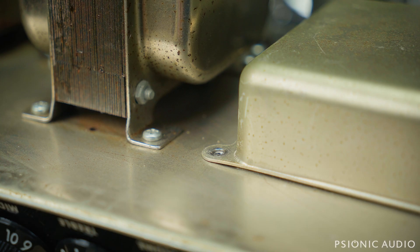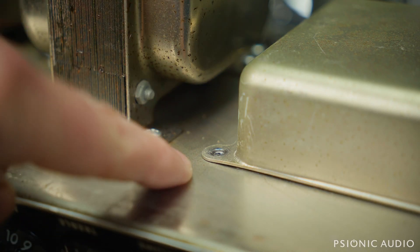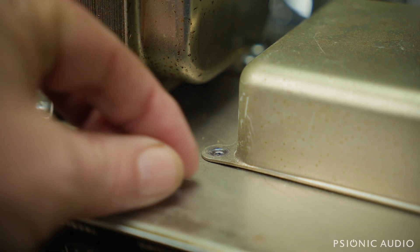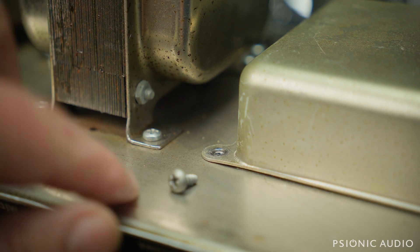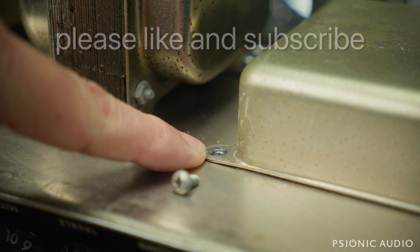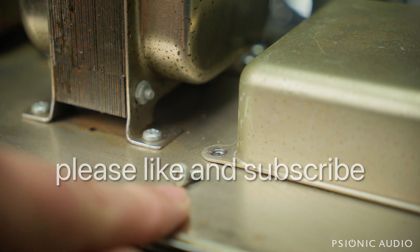This is a sheet metal screw, and the screws used in sheet metal — here's the doghouse on the 65 Super Reverb. The sheet metal screws that they use are self-tapping, which means that they cut a hole in the steel. They drill out a small straight hole with smooth edges, and install the screw, and it makes its own thread.